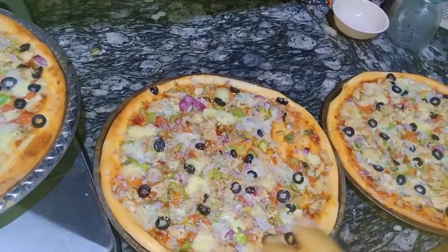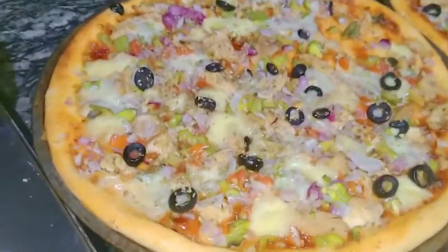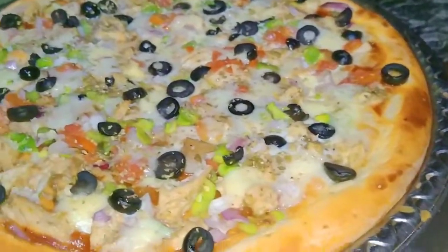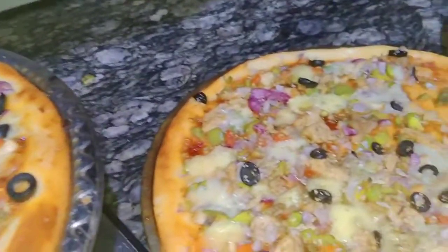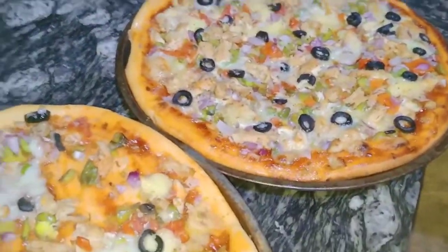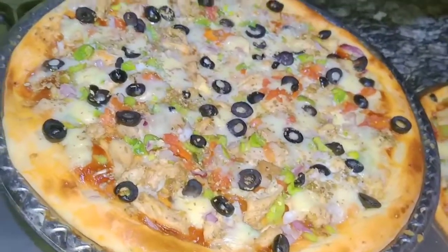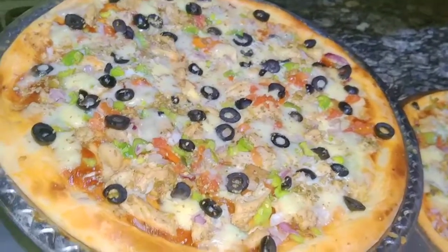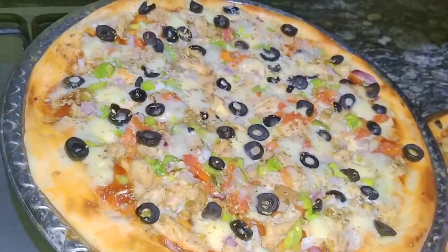I am hungry, try this! If you like this video, please do like and share. Please subscribe if you are new. We will eat this pizza. We will see you in a new video.